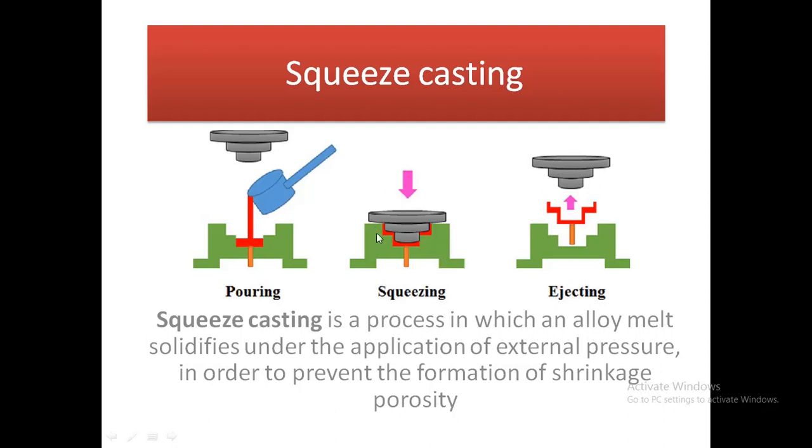The weight and the pressure are maintained during the molten stage. We have to press the material. There is a die casting and a gravity mold involved, where pressure is applied as the primary force.